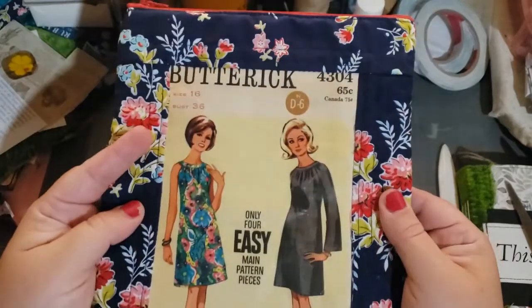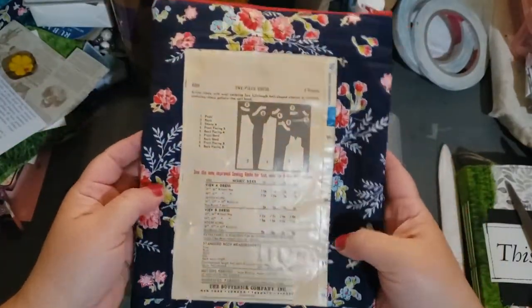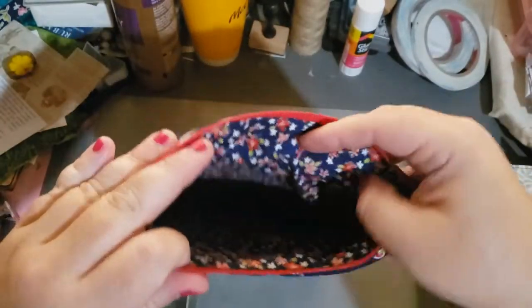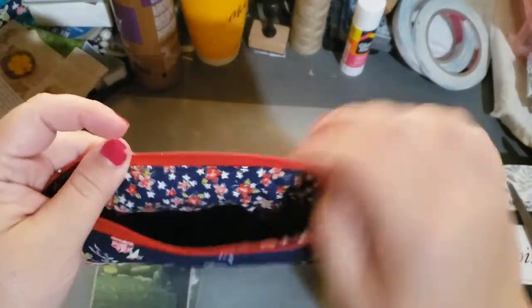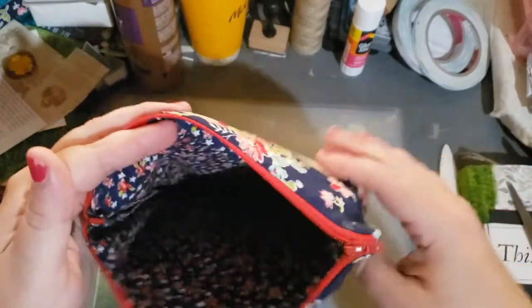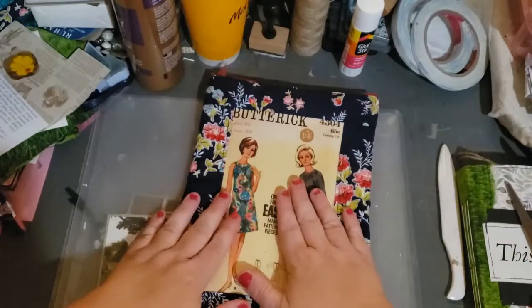Here's the front — it's quilted. Here's the back. It's got a red zipper. And then there's the inside. How pretty. And basically, you just put your journal in here, zip it up, and there you go.